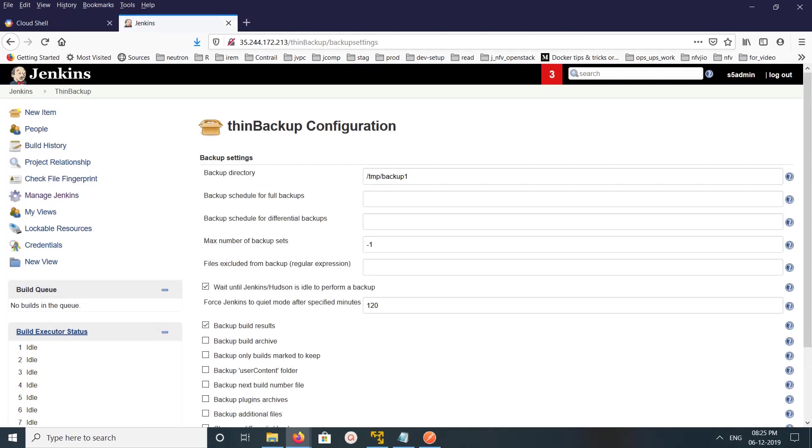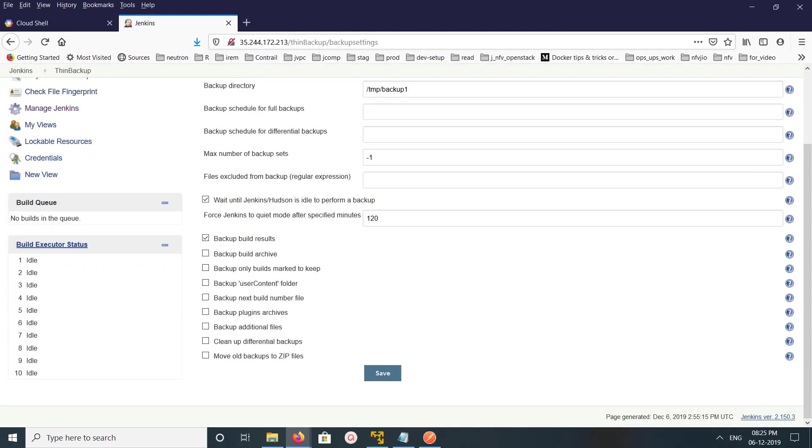In Settings, I'm going to enable backing up the plugins folder. I'll also enable the option to move all backups to zip files, so it will zip the previous backup. Then save it.